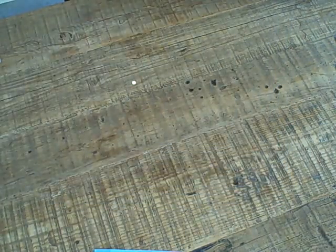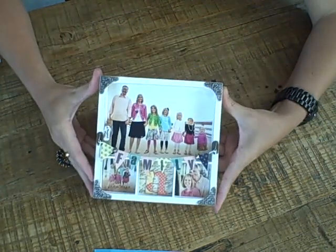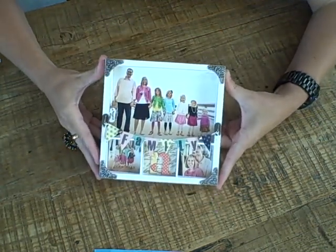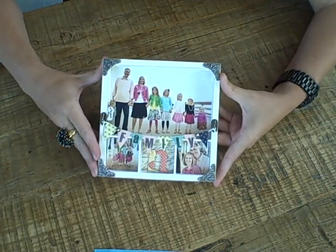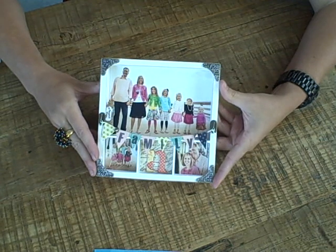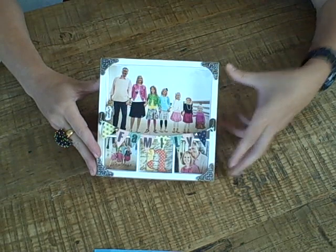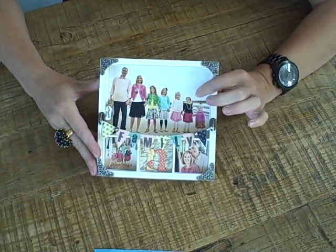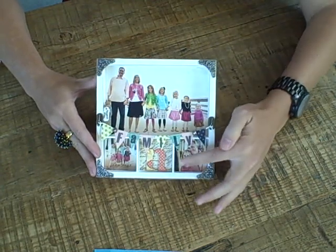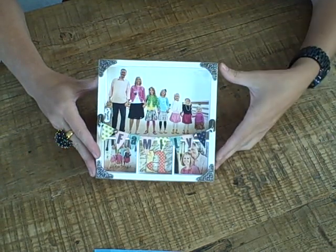Another very fun one that we're really excited about is this little mini — it's called the Solo shadow box tray, and you can see it is a much smaller design. It measures about six by six and we designed this to be very simple to do. If you're just getting started in shadow boxing, this is a great one to try because it doesn't take much to get it finished. This opening here is perfect for a four by six photo, and you have three little compartments at the bottom to customize.